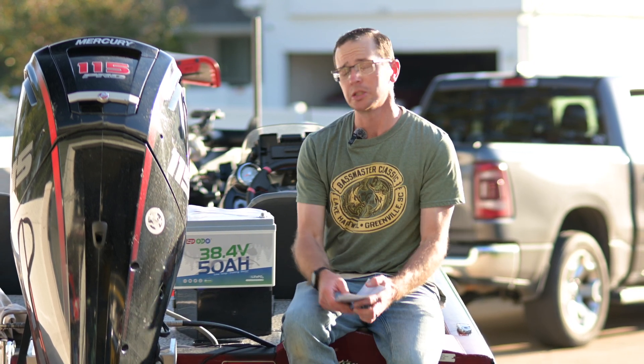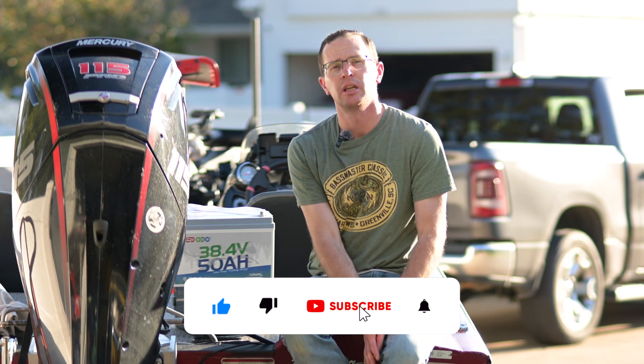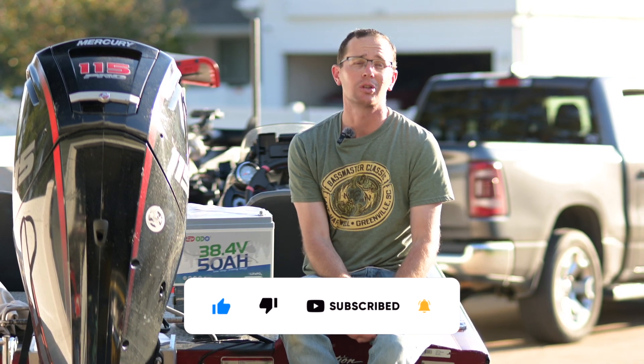Performance-wise, the battery has been fantastic. Love the lithium iron phosphate chemistry. I'll have links down below in the description. Please like and subscribe to the channel and we'll see you on the next one.